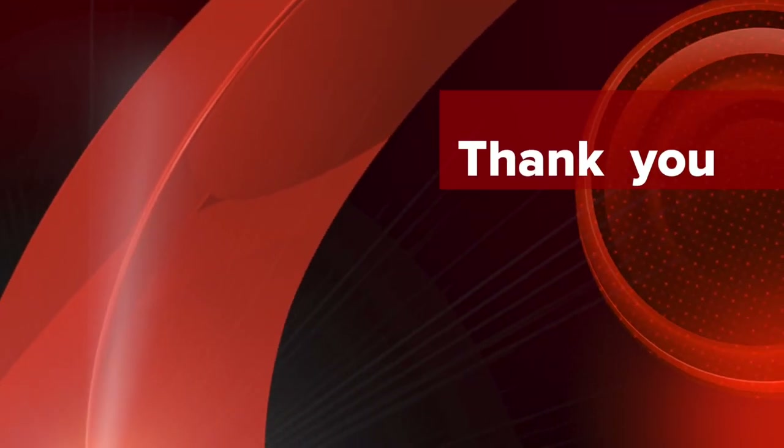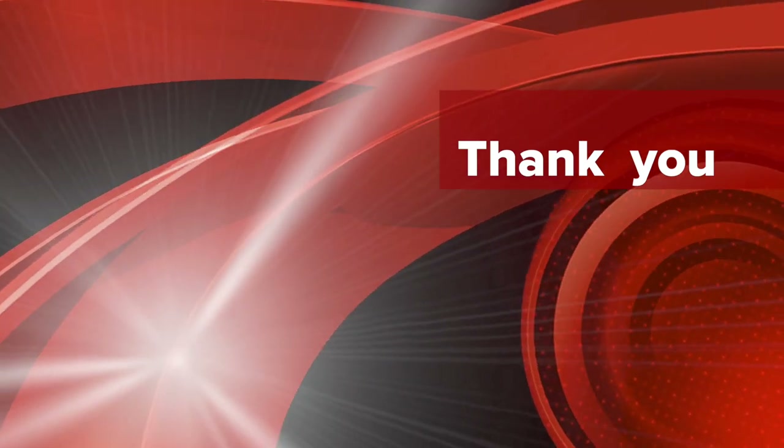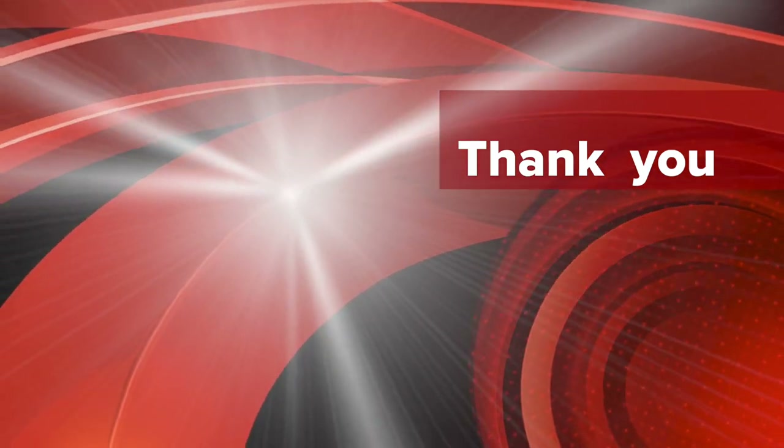Thank you for watching. Please leave any suggestions or comments you may have, and don't forget to subscribe.